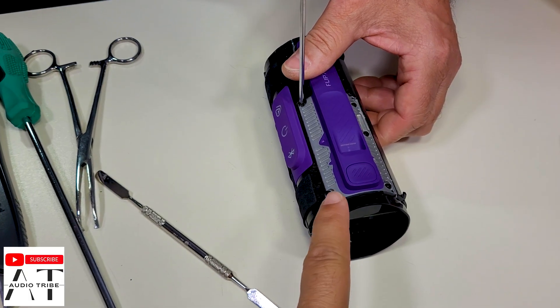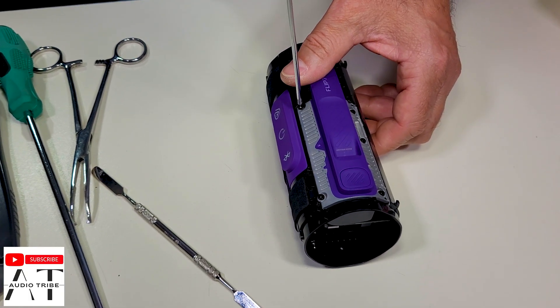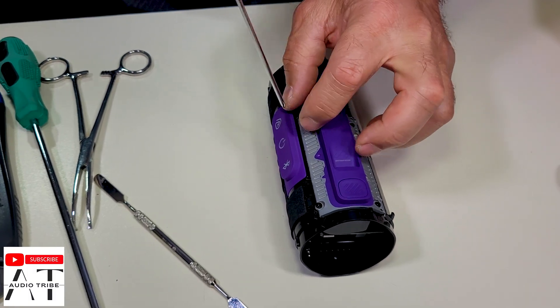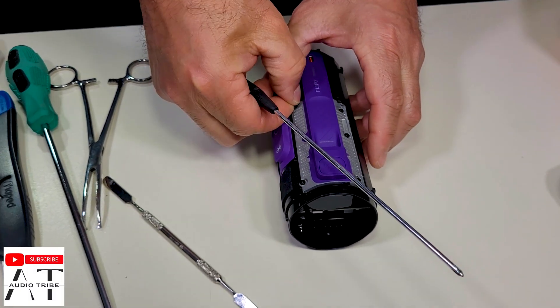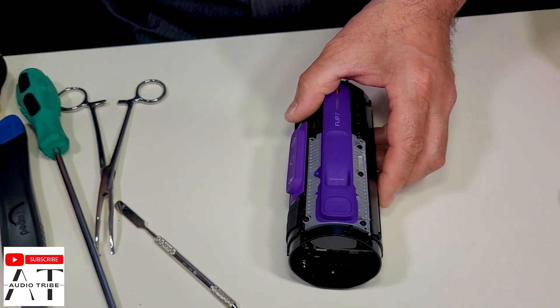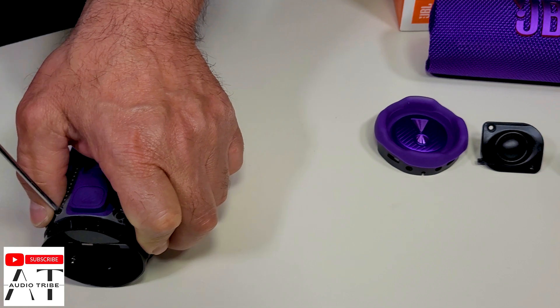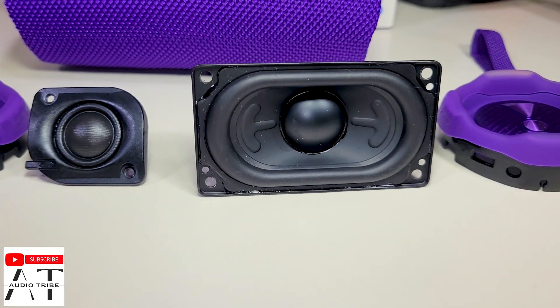Now we want to take out the part that holds the internal battery, because it has a battery life of 16 hours — of course not at maximum volume, at around 30 to 40 percent of the volume. So these are the speakers.